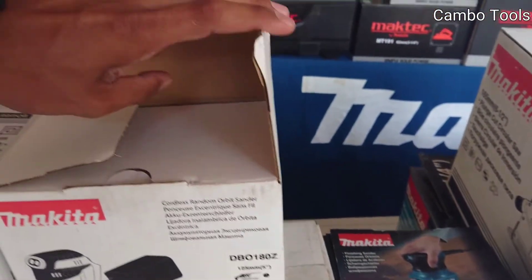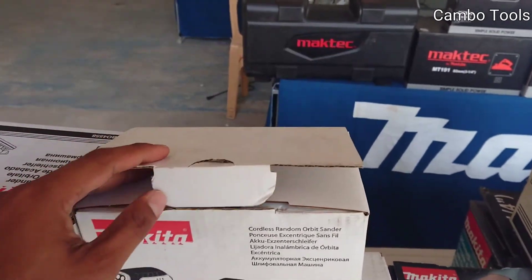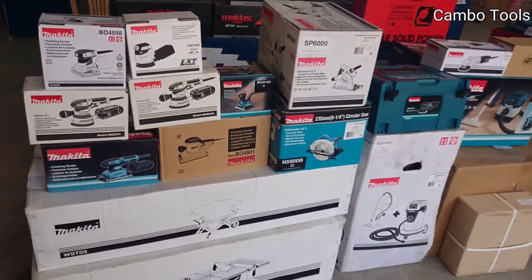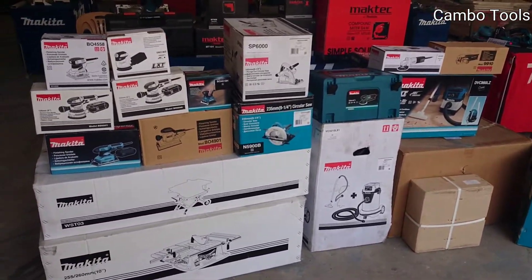For more detail about each product, I will unbox and show you in the next video. First I want to show I have many products related to wood.